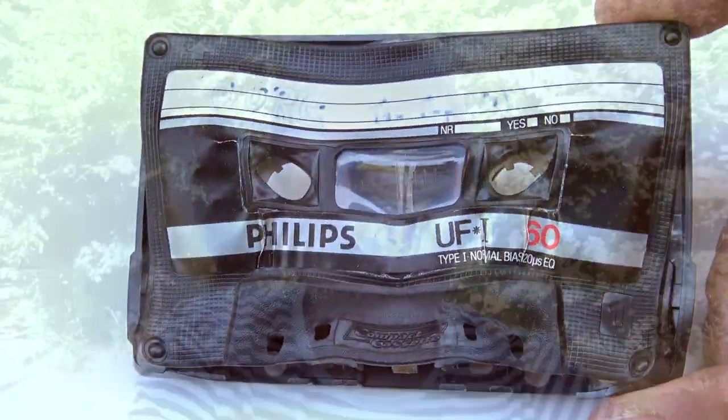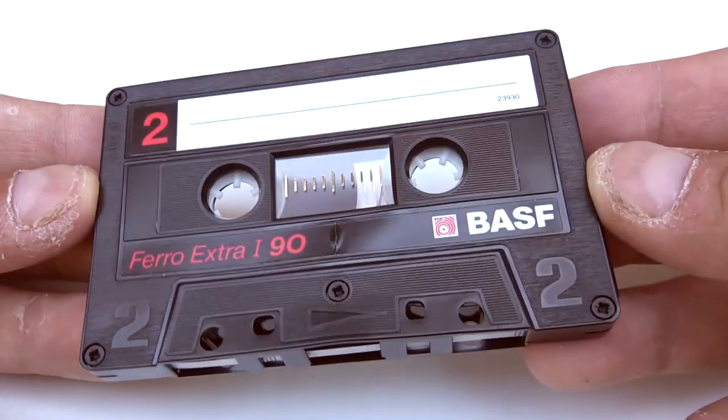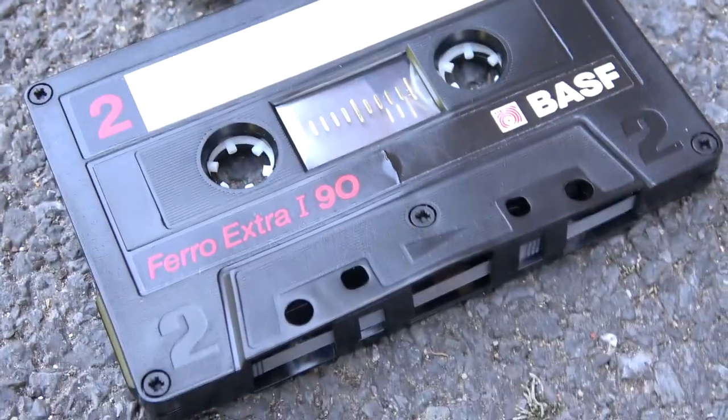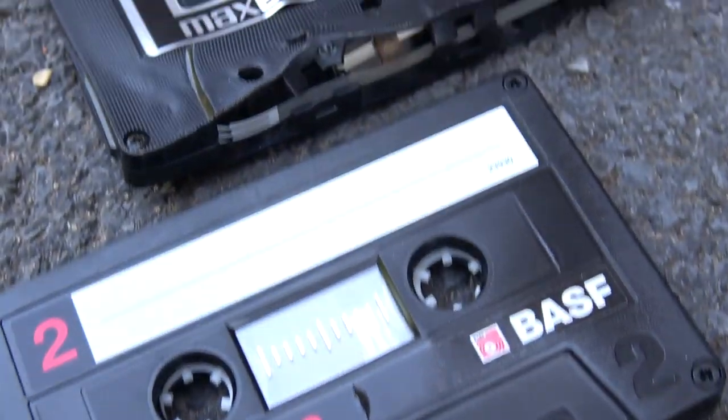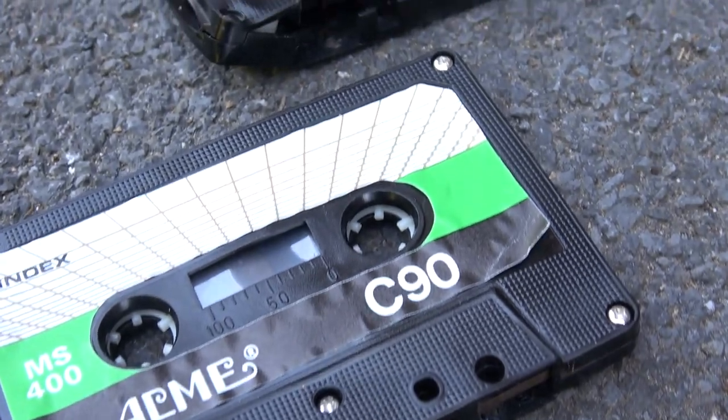Last but not least, the BASF. It looks like it has no damage, but it's slightly warped. On the side you can see it's banana-shaped, and on the tape pass it's been warped. BASF made claims that their cassette would withstand such high temperatures, and it's the one that fared the best compared to the others — the Maxell, the Type-0, and the Philips.